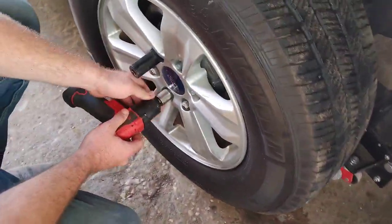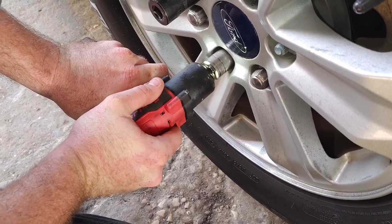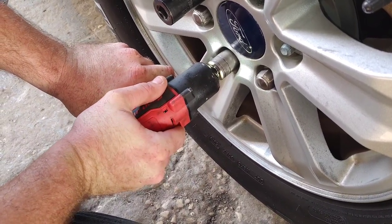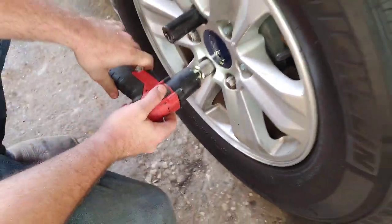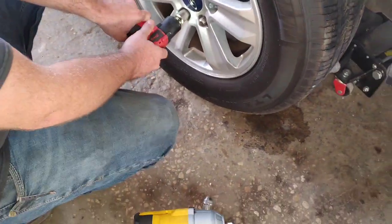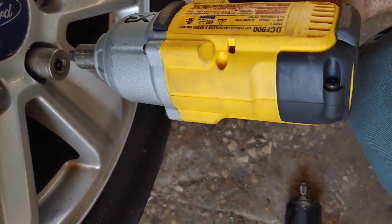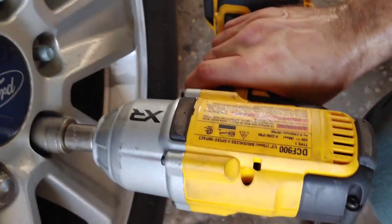We were trying different size sockets to get a good bite on these factory lug nuts, and my buddy Tyler got his socket stuck on one. So I used the DCF 900 with a little adapter on there, because the Snap-on impact he was using was a three-eighths drive.